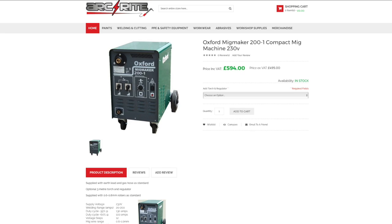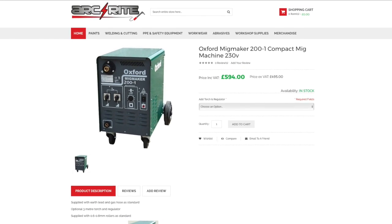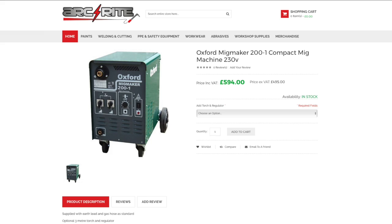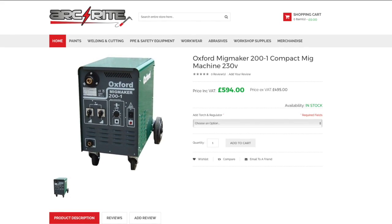Hello and welcome back to the Land Rover Toolbox videos. What you're seeing on the screen here is an Oxford Mig Maker 200 compact MIG from Arkwright. It's a MIG welder, and I'm going to bring your attention to certain details that you need to look at when you're buying a MIG welder.